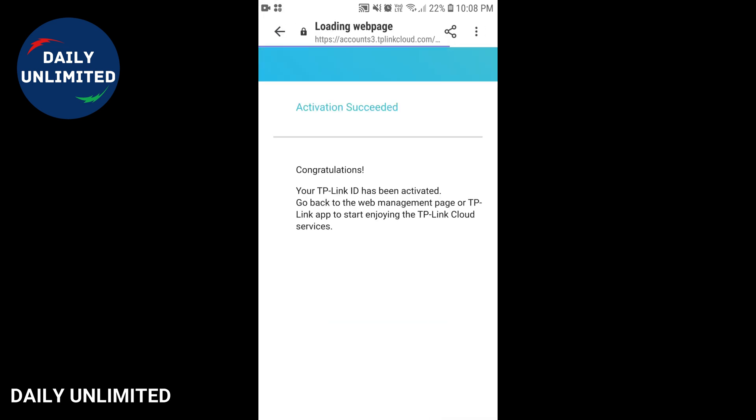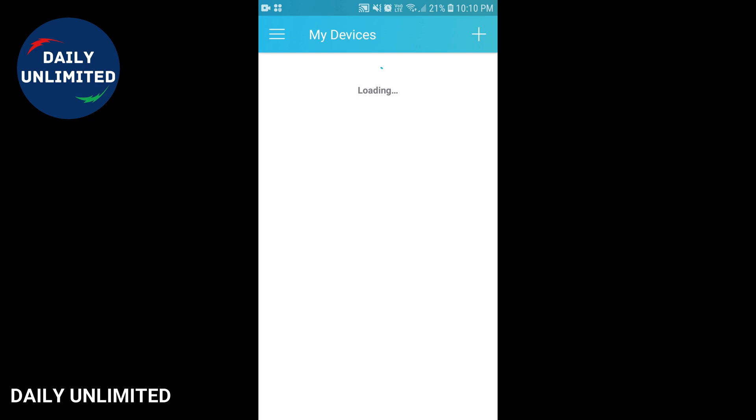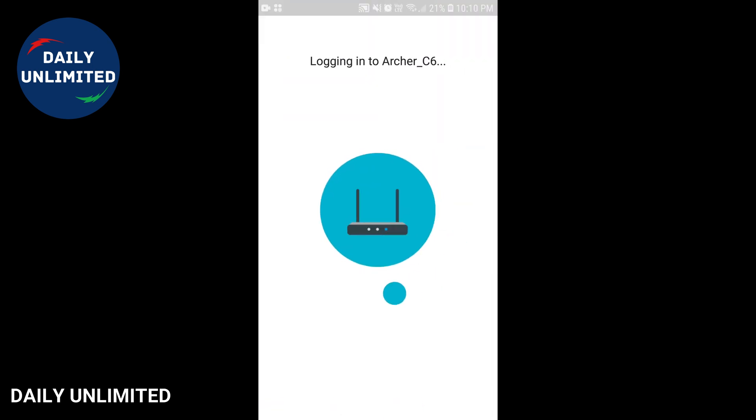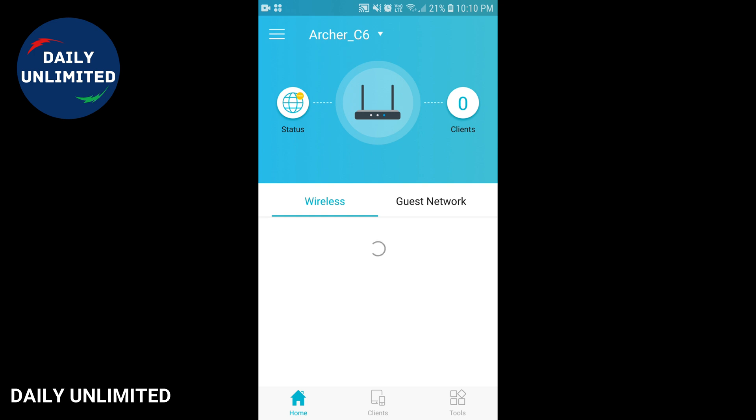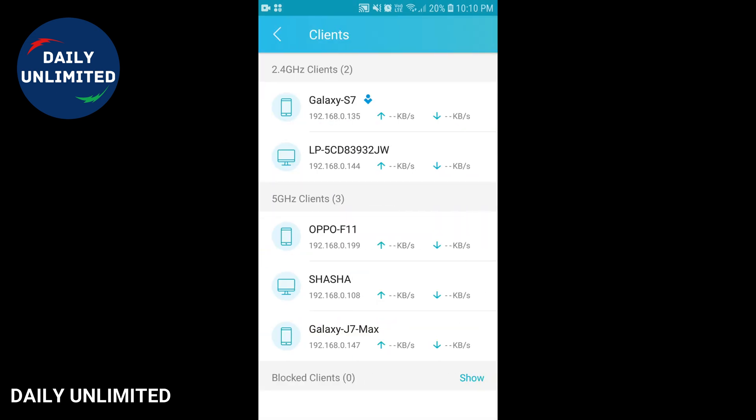Once you've done that, click on the Tether app and you'll be able to see your Wi-Fi router — the Archer C6 — listed there. Click on it and you'll be able to set up your wireless network. I've already set up my wireless network for both 2.4 GHz and 5 GHz. You can set individual passwords for both frequency bands. You'll also be able to see how many devices are connected to your Wi-Fi router — at the moment I have five devices connected — and you can see which devices are on 2.4 GHz and which are on 5 GHz.